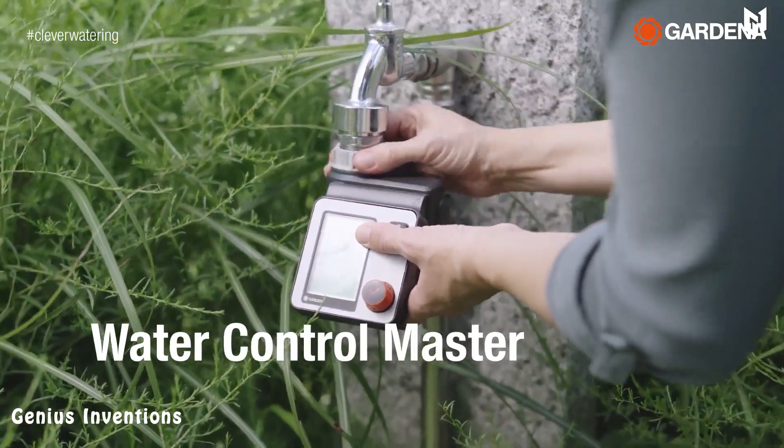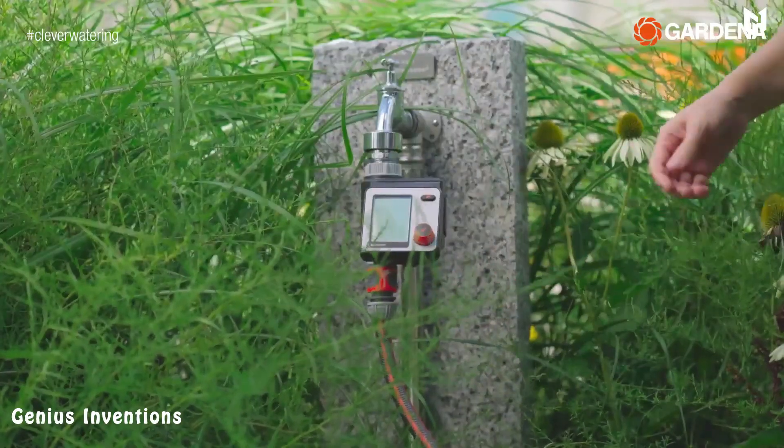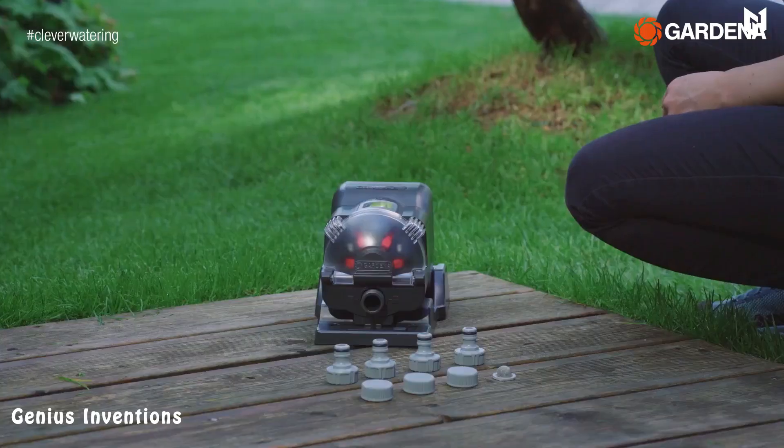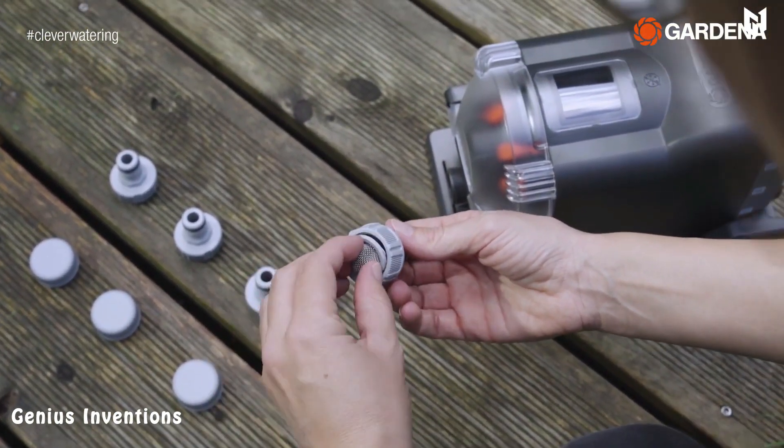One of its key features is its flexibility. You can choose to water up to six areas of your garden using different watering durations and frequencies. This means you can tailor the watering schedule to suit the specific needs of your plants and flowers.